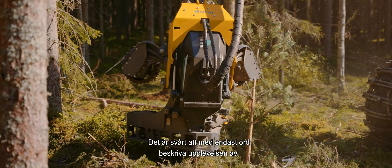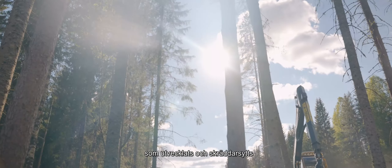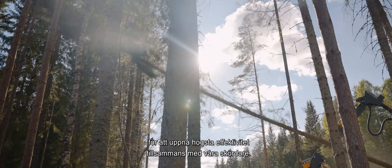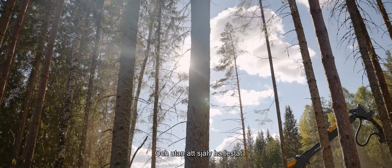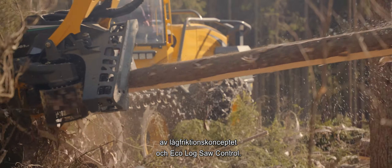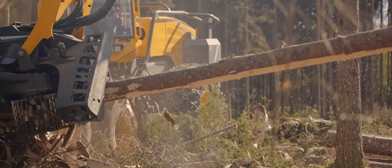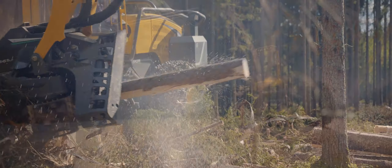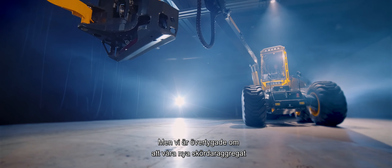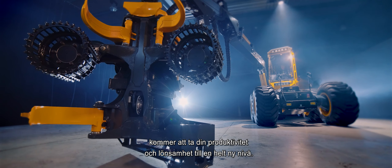Words can only give an inkling of the incredibly fast, powerful and smooth felling our Harvester Heads enable — heads that have been developed and tailored to achieve the highest efficiency in combination with our Harvesters. Without trying them yourself, it will be hard to actually experience and see just how efficient the Low Friction Concept and EcoLog Saw Control are. We at EcoLog are convinced that our new Harvester Heads, together with our Harvester Chassis, will take your productivity and profitability to a whole new level.